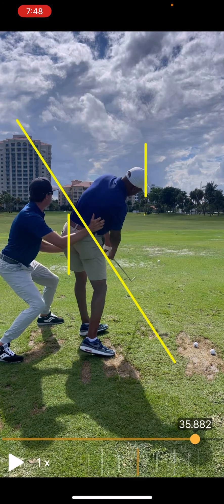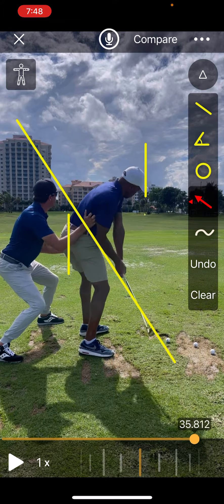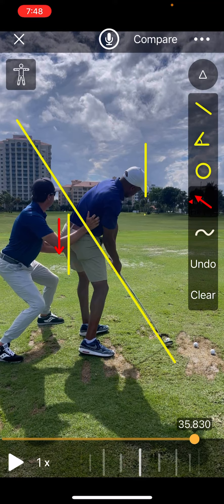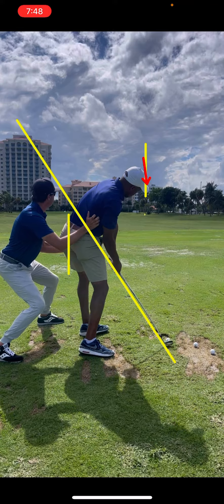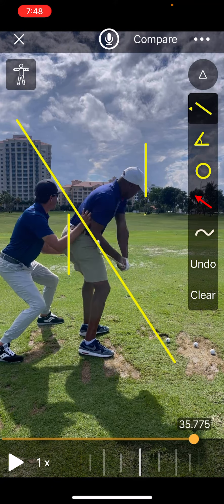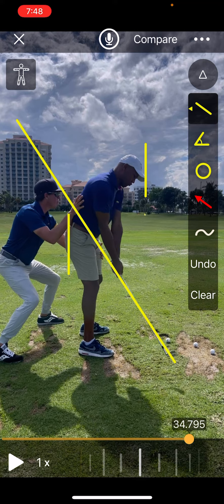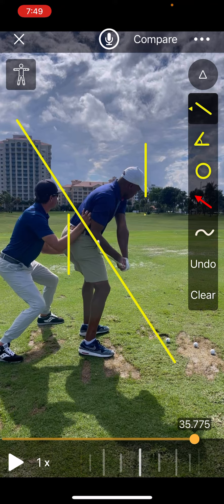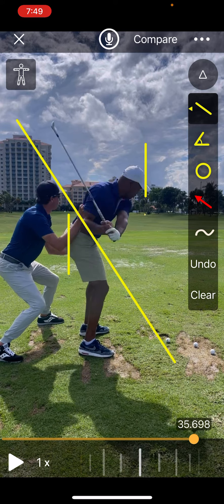So what you'll notice right here is as he gets down into impact — let's see if we can freeze it there — you'll see his butt is well behind right here. He's in a very good position in regards to what his spine is, and his head's never left the wall that he's on right there. And you can still see he's still got a little bit of bend here in his trail arm. Now this was done at a slower speed and I was helping him with it, but this is what I like doing exaggeration-wise to give players a feel of what they've never had before.